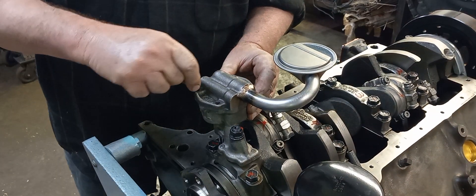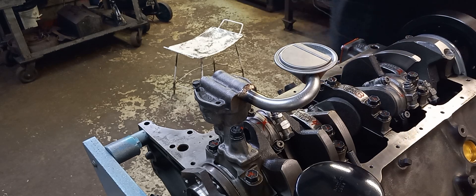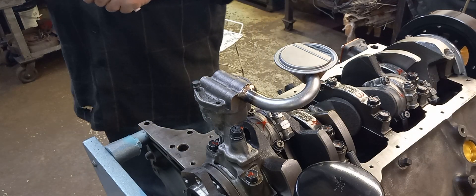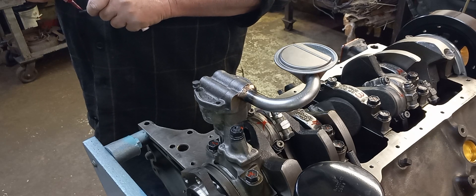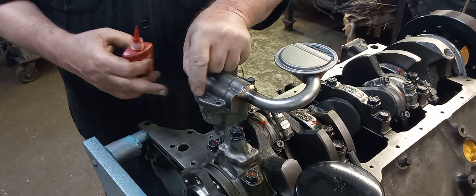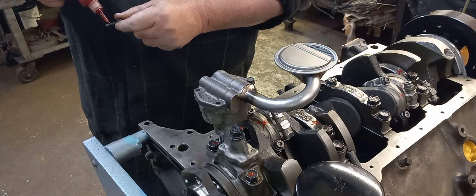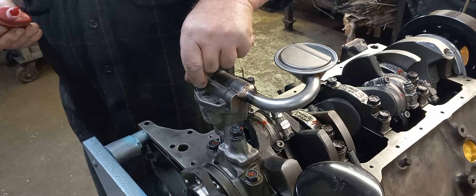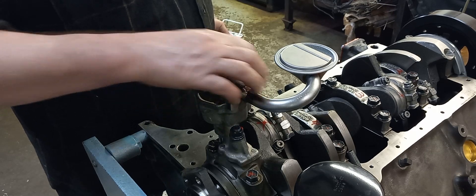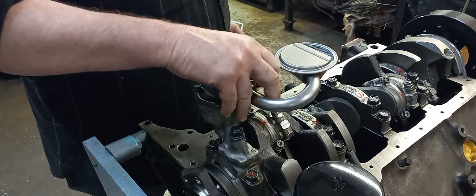We've got it all clean and set to go. I'm going to put one screw in just to hold it, and I'll put a little tiny bit of red Loctite on these — just an insurance policy. It doesn't necessarily need to be done but it makes me sleep better at night knowing it's there. You don't want to put too much red Loctite on here because sometimes these pumps aren't machined as well as they could be and I've seen Loctite migrate into the pump face plate. Just a little bit goes a long way.